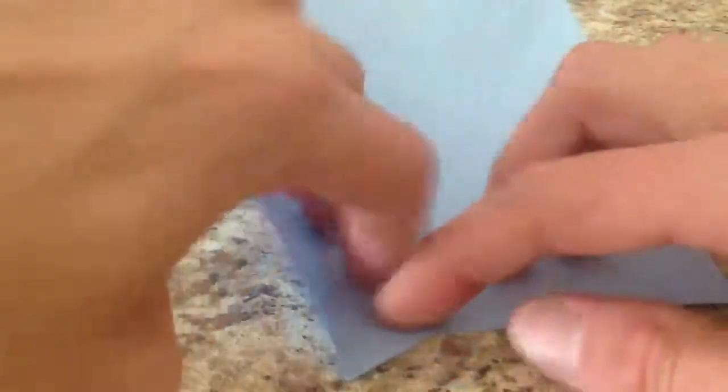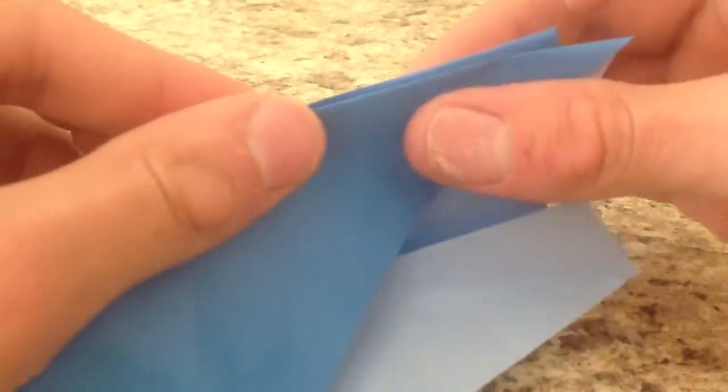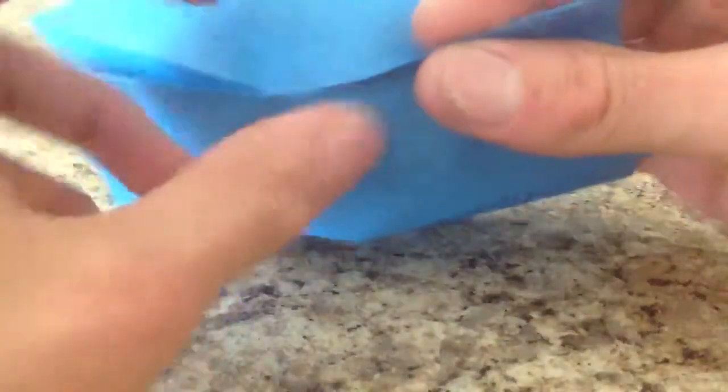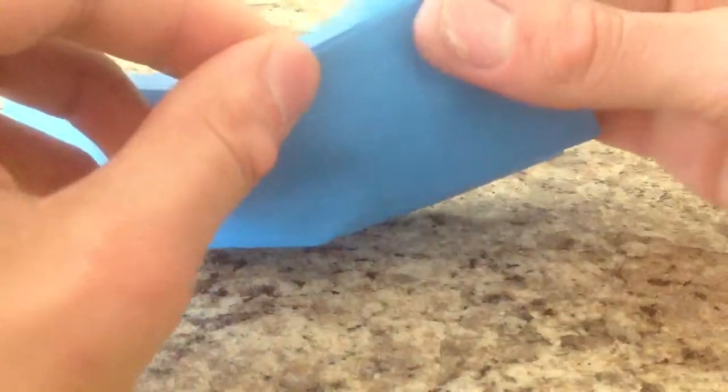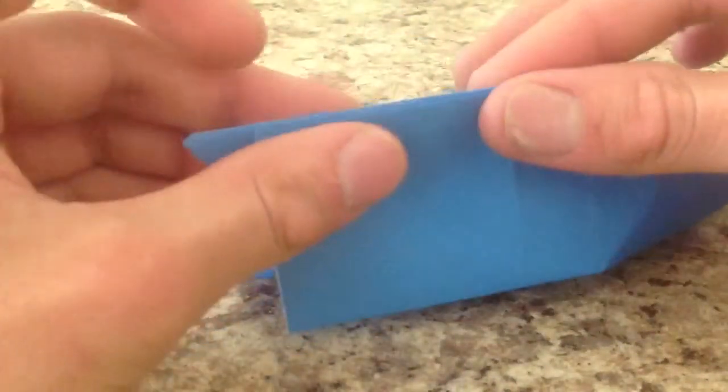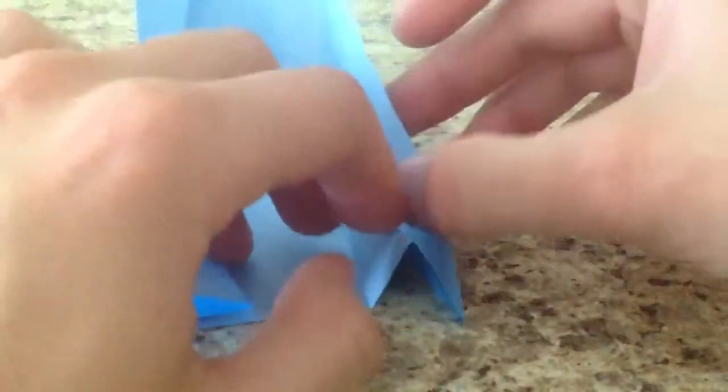Now we're going to start making it into the barn shape. We're going to start by bringing these two mountain folds together — we're going to pleat them. Crease it really well, and we're going to do that on all four corners. There's one side, there's two sides. Bring these together — it should go right to the corner there. Make sure they're lined up. We're going to take these other corners, line up the two mountain folds, creating a valley fold in between. Open this up to make sure it's nice and creased.